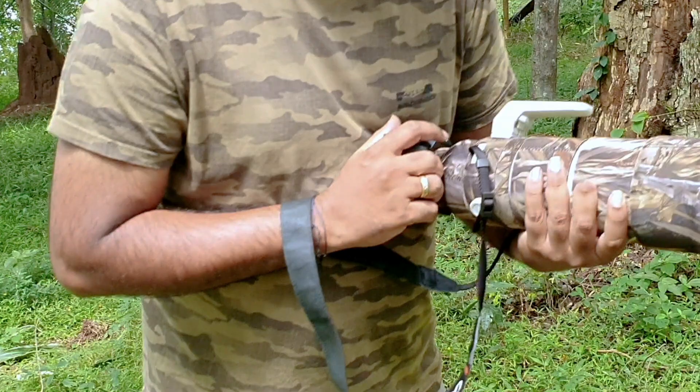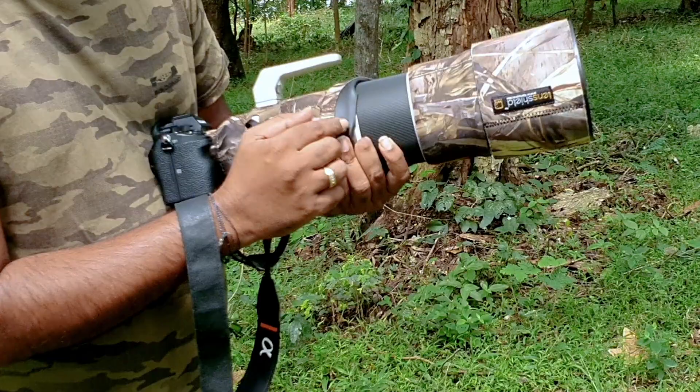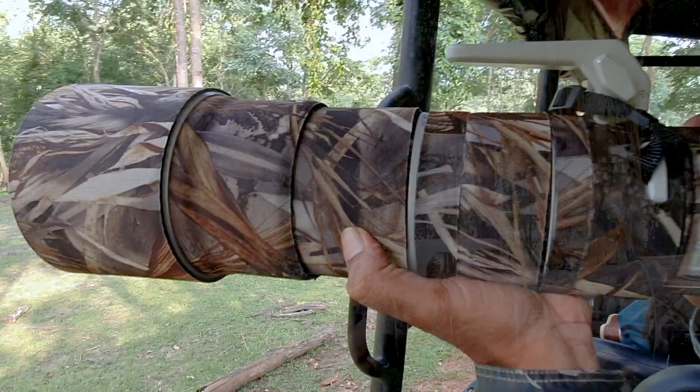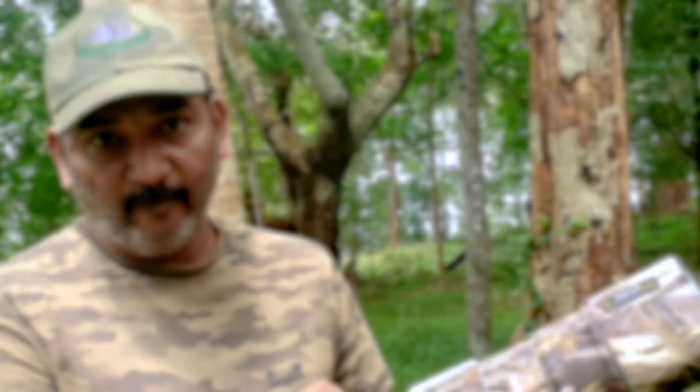The second major advantage is its grip. Without the lens shield, you have direct contact with the plastic or metal body. But when this lens shield is on, it gives a softer grip which increases your holding grip between your hand and the lens.